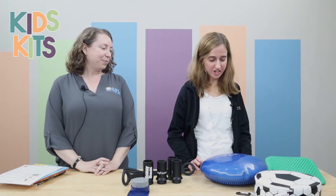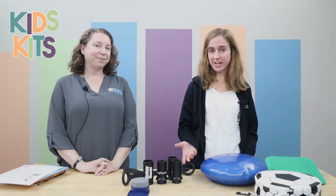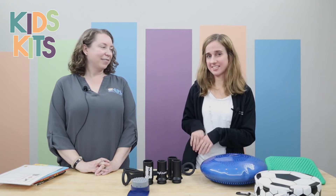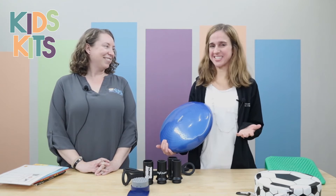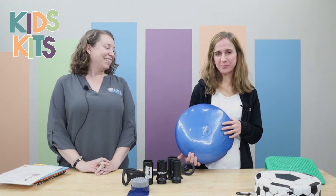Yes, so sometimes kiddos have a hard time staying in their chairs and need that extra little movement to keep their attention, whether it's at home or in the classroom. So there are a couple different options you can put on the chair that the kids sit on top of. They're called wiggle seats — there are a variety, with more specific names for each of them, but in general they're typically called wiggle seats.